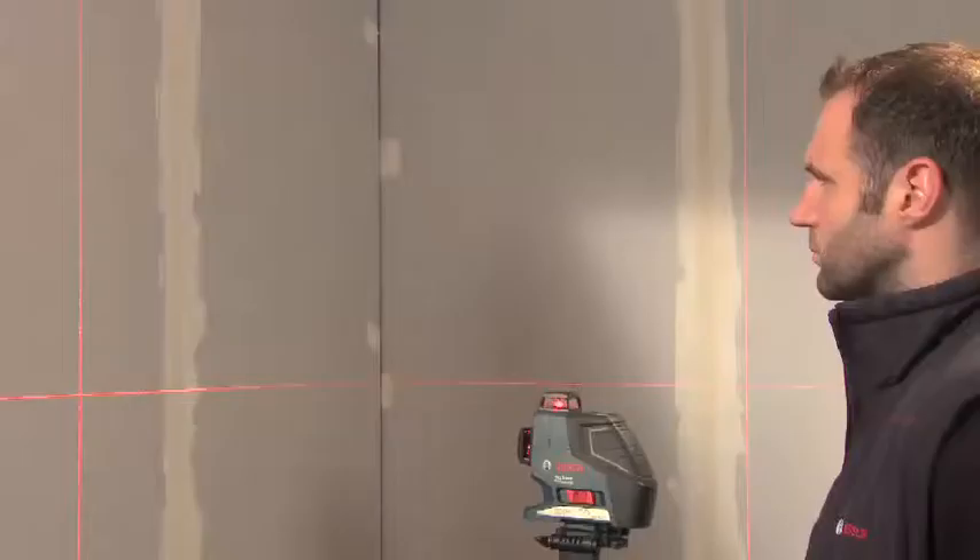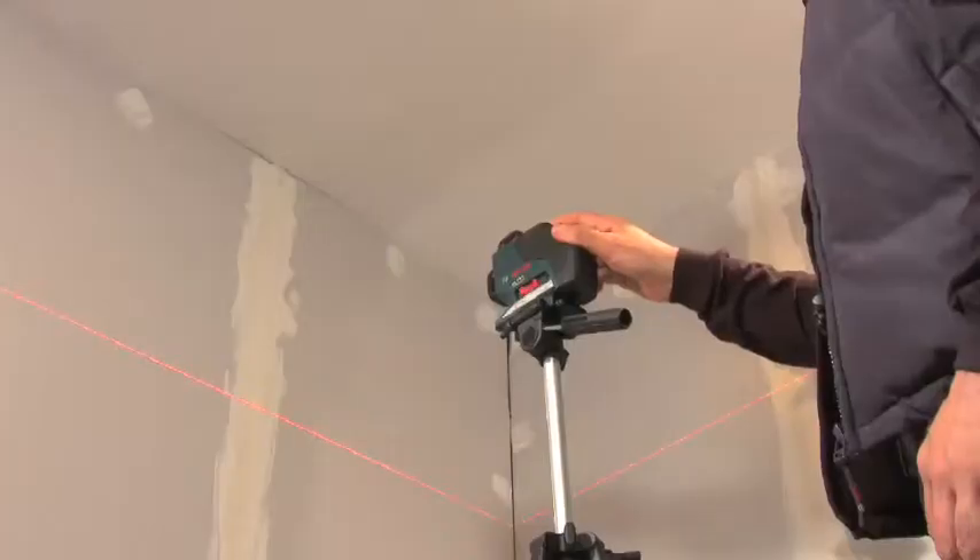One horizontal and two vertical 360-degree lines enable an unlimited range of applications, and the tool is very precise. The laser lines can be switched on and off individually, thus offering a wide range of indoor applications.